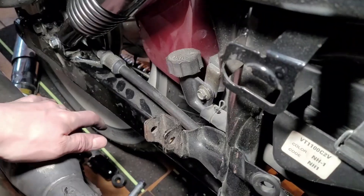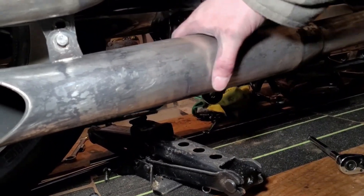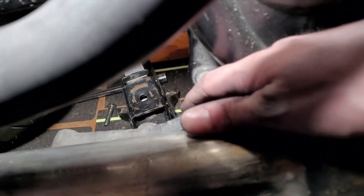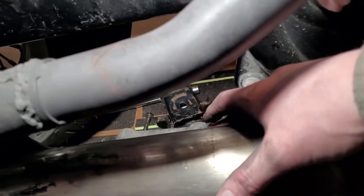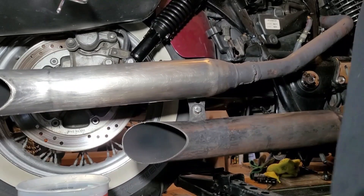So I just realized something — the mounting bolt right here that has to mount up to this part of the frame isn't lined up. So I've got to reconfigure it and start over.